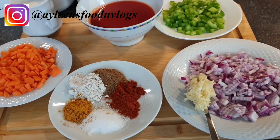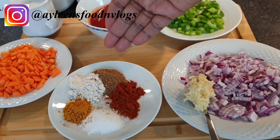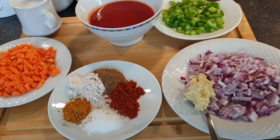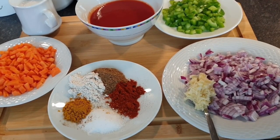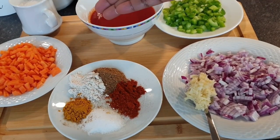Pureed tomatoes — you can still use chopped tomatoes — coconut cream or coconut milk. The spices are all a teaspoon each: curry powder, royco, garam masala, paprika, and some salt to taste. I also have some chopped carrots; you can grate them.